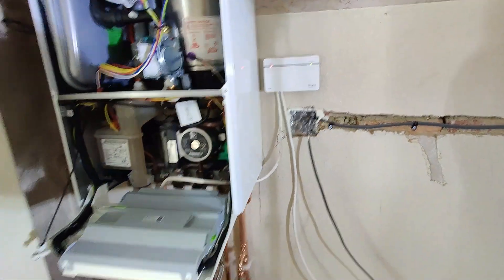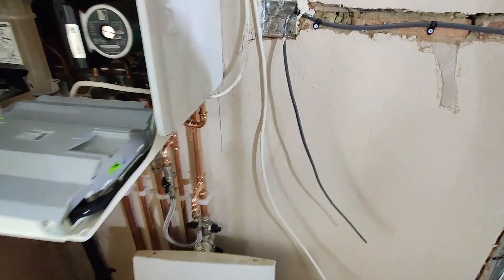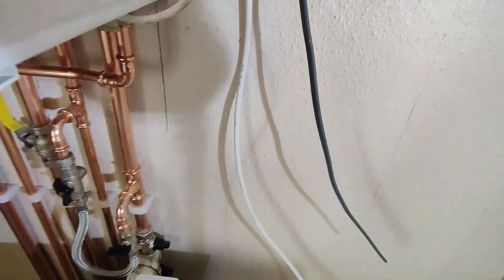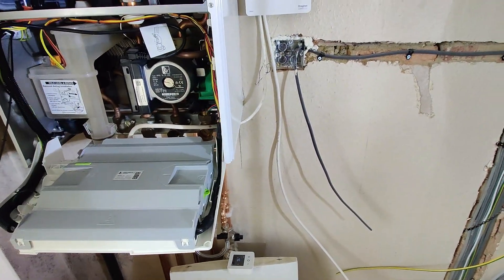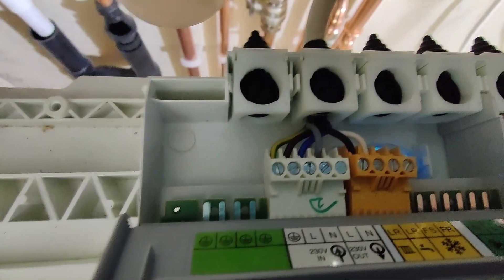So now the problem we've got is that it's not turning the boiler on. The very first thing is that there is a possibility that we may not have wired it correctly - that's the first thing we need to check on the boiler. I'll show you how it's wired.